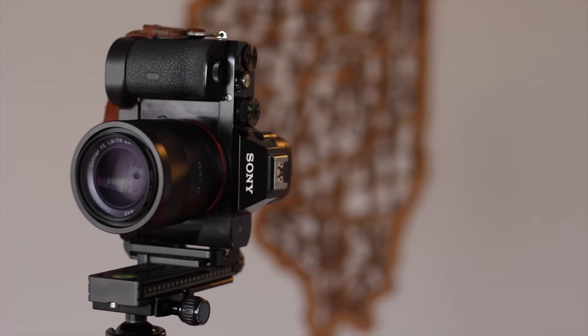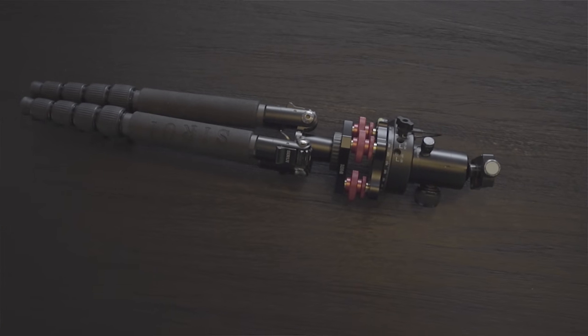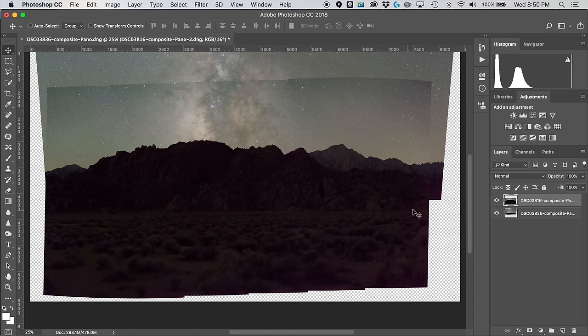I'll be using my Sony a7S, a 55mm lens, my tripod, and I'll be doing my post-processing in Adobe Photoshop and Adobe Lightroom.